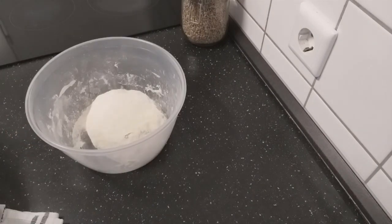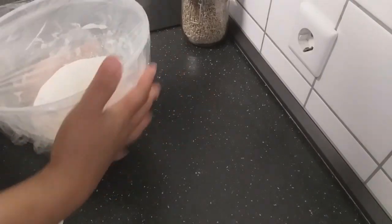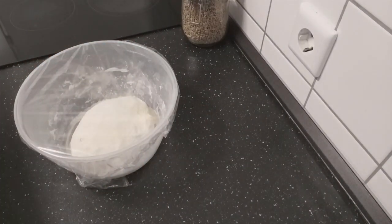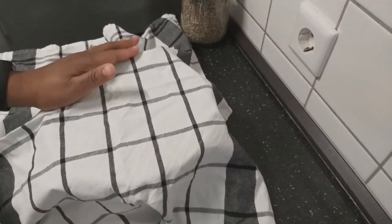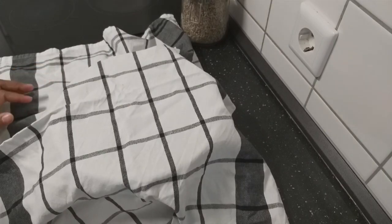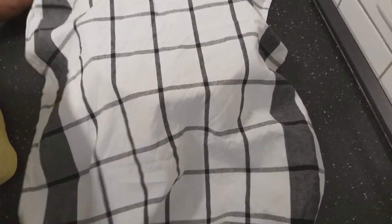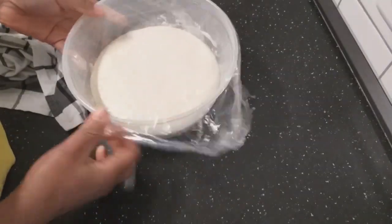I will now cover my dough with a plastic wrap and also with a towel, and then I'll set it at a place where it's very warm so that the fermentation will take place very fast. I will leave this for an hour. It's been an hour and my dough has been doubled in size.